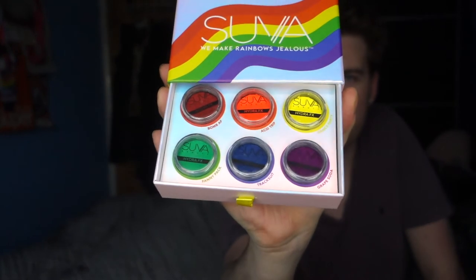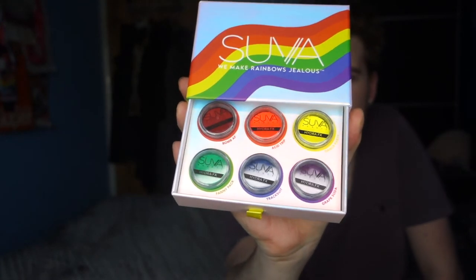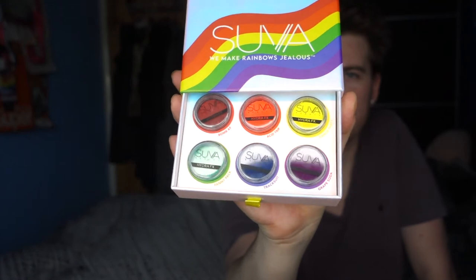So there are six colors. We've got a nice yellow, orange, red, and then at the bottom we've got green, blue, and purple. The names are: Bomb AF, Acid Trip, Dance Party, Grape Soda, Tracksuit, and Fanny Pack — very yes, hella relevant, let's be honest.